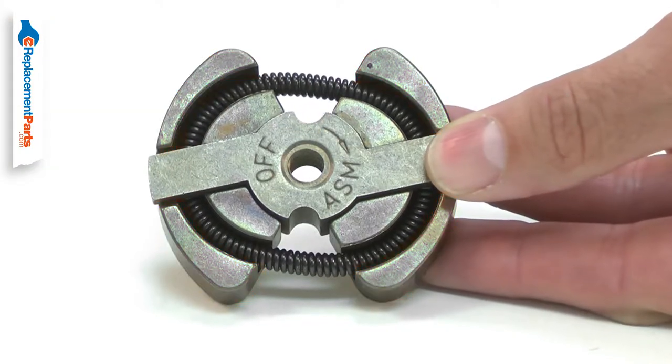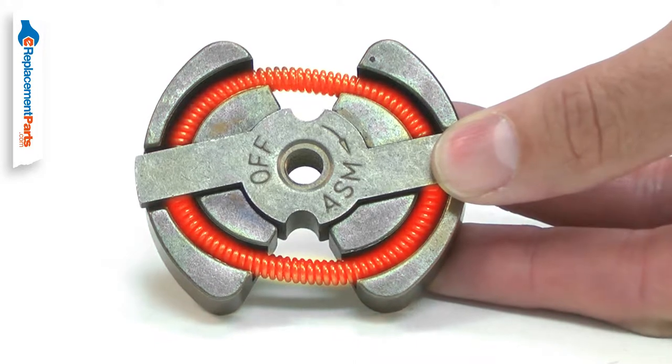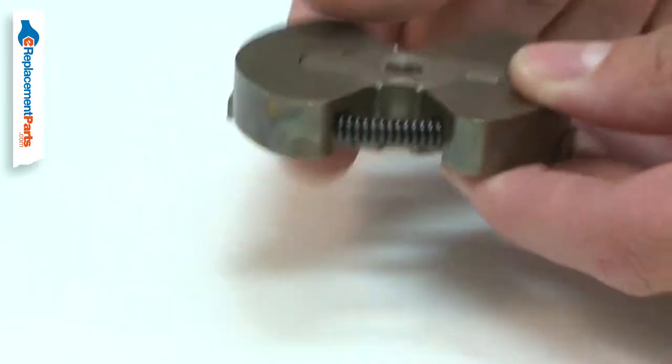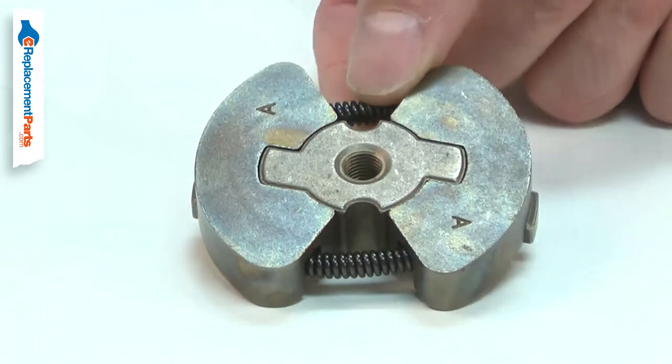Common problems with the clutch are worn down clutch pads and weak clutch springs. When the clutch is worn, it will slip under load. Worn springs can cause the clutch to never cut out.